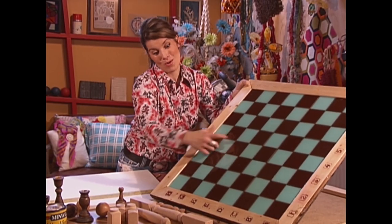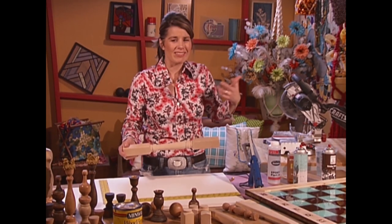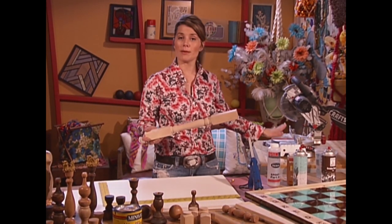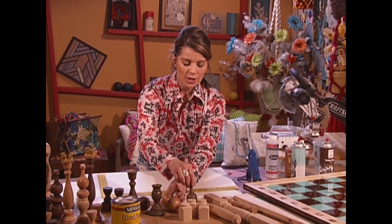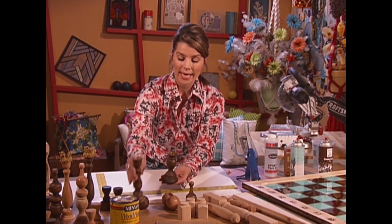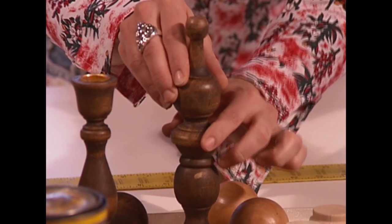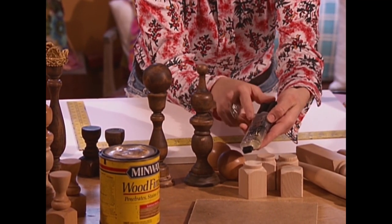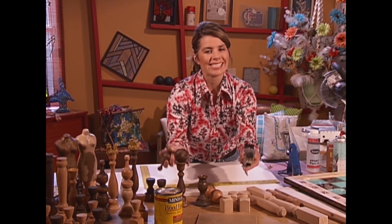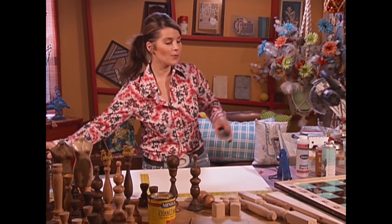You would never know that that's foam core under there. For your game pieces, I just played around with different types of spindles that you can purchase at any home improvement store — they have a variety of sizes and styles. You can use a handsaw or a miter box, cut them down to various heights, and then mix them up with other wooden elements like wooden balls, different sized finials, and different sized candlesticks. To glue the different pieces together — for instance, this one is going to be our bishop and this one is going to be our knight — I like using a two-part epoxy adhesive. If you try to hot glue these together, they're going to snap off eventually. Then you're going to stain half of your pieces a nice dark stain, leave the other half natural, and seal up all of your pieces with some wipe-on poly. And you're ready to play a game of chess.